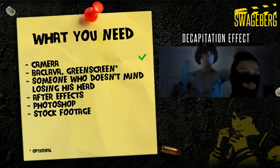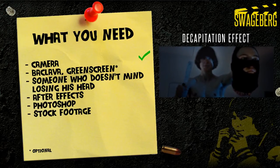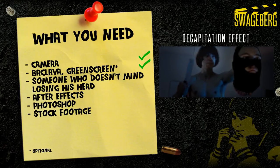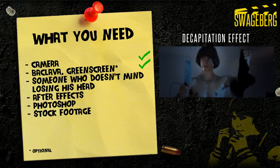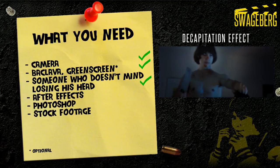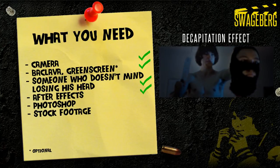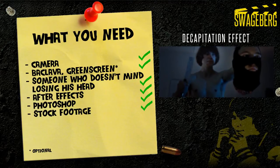Here's what you need: your camera — why do I even mention that? — a balaclava and a green screen, though they are unnecessary and you can do without either. Someone who doesn't mind losing his head. For software, I'm going to use Adobe After Effects and Photoshop. To add some blood, we're also going to use stock footage from Action Essentials and Detonation Films. Do you have everything? Then let's get started.